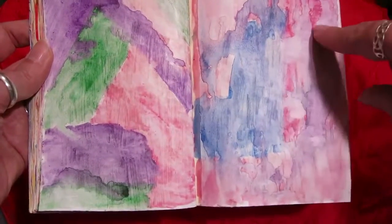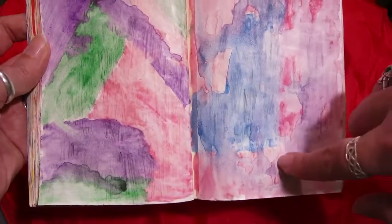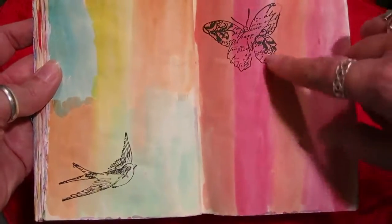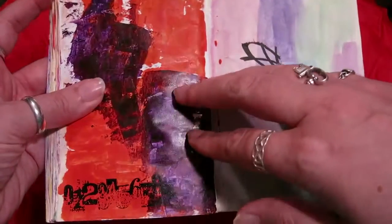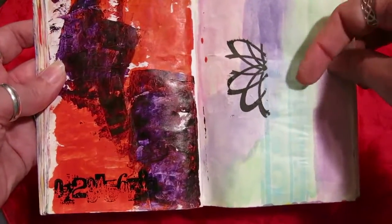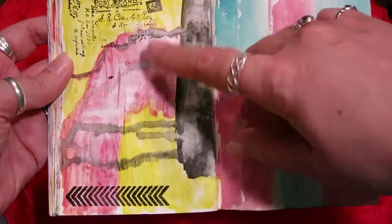Again gessoed and then watercolor or inktense pencils on top — probably just watercolor. I love this going on in here — it's so pretty, just gorgeous. More watercolor with the bird stamp and the butterfly stamp again. Acrylic ink applied over a gessoed page with a credit card, and the number stamp down here. More watercolor and some tissue paper. Another pretty drippage page, probably with watercolor pencils over gesso, and a couple of rubber stamps we've seen before.